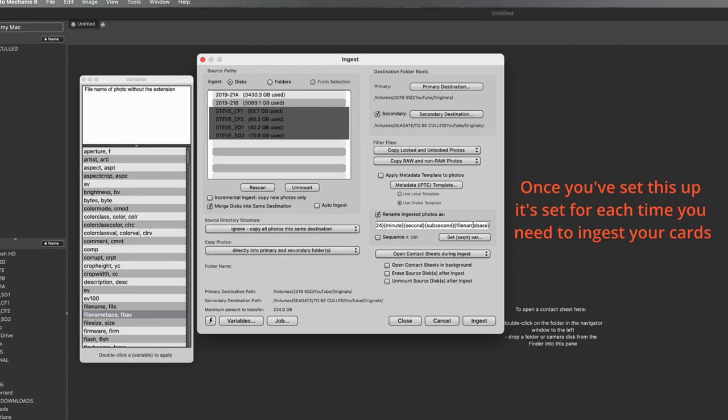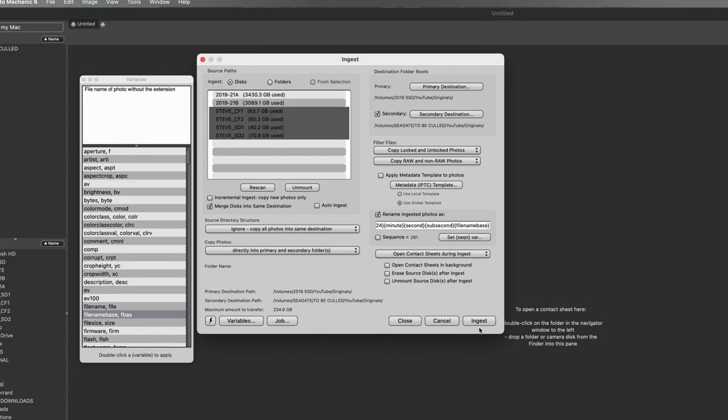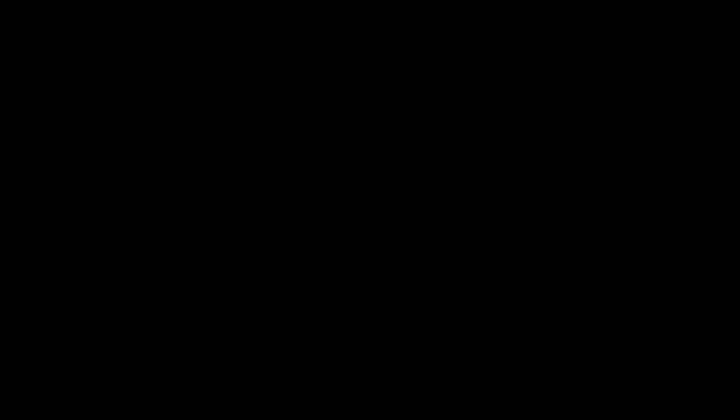Below that section you've got options: 'Open contact sheets in the background' — we don't really need that. 'Erase source disks after ingest' — we don't want that because it will erase all your cards and I'd rather be in control of when I do that. 'Unmount source disks' — we don't need that either. Then we just hit Ingest, and that is going to take every file off these four cards, copy it to two destinations, rename it with the time taken plus the original file name, and everything will be in order of when it was taken.